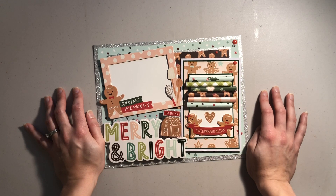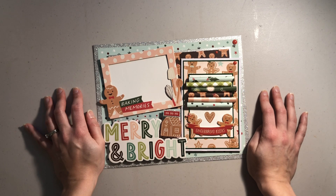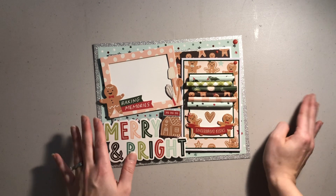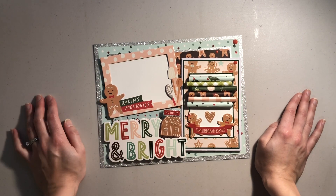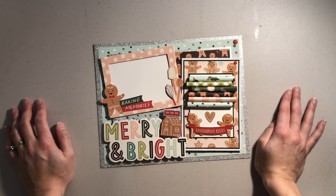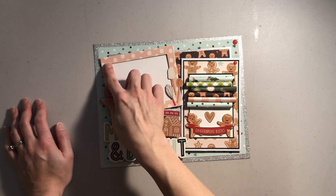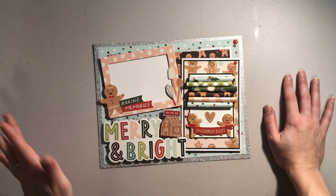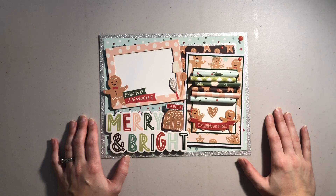Every year we do a gingerbread house making contest. This year we did Christmas trains and we were actually able to capture a whole family photo, so I want to print that out and put it in here. Then she'll be able to put this up every year as a memory of this year's Christmas train making, and if she wants she can swap out the pictures every year to keep it updated. The shadow box is just an 8x10 that I got from Michaels.